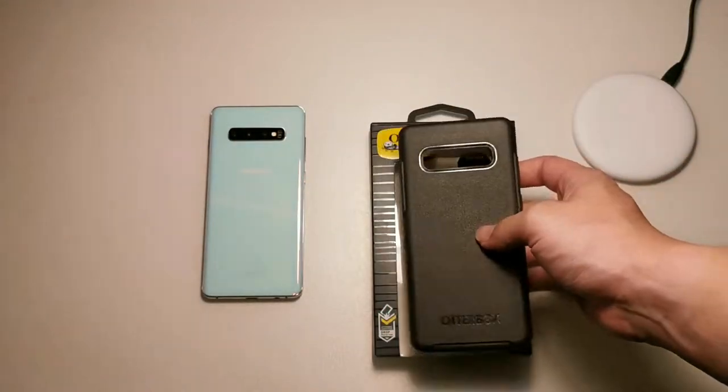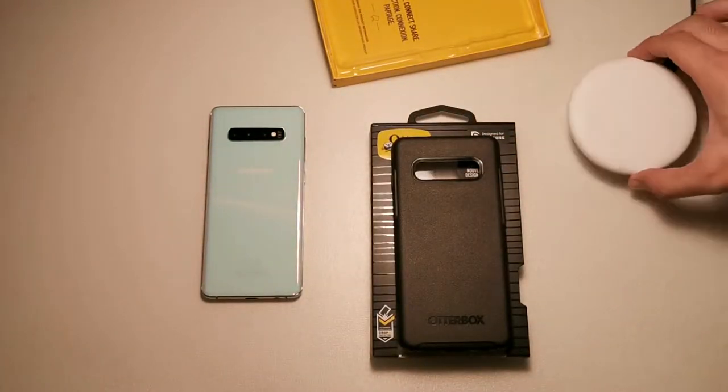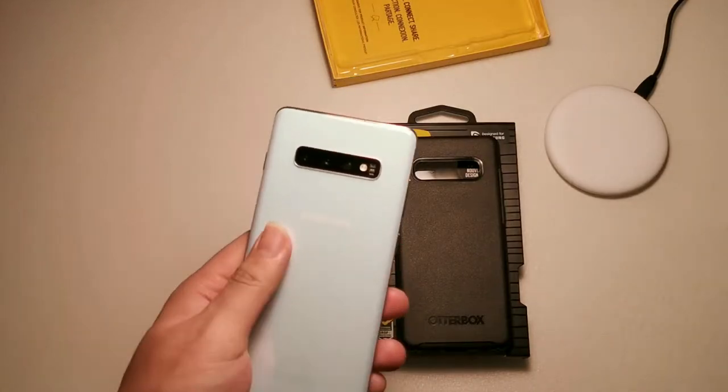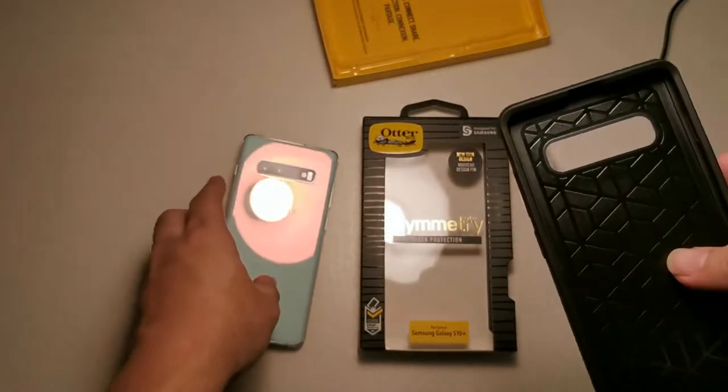I've been using this case for about 24 hours and I can say it's a very good case, just like all OtterBox Symmetry cases are. We'll also be testing out wireless charging because I brought my wireless charging pad to show you that this case works with wireless charging. I have my S10 Plus here in this white color.